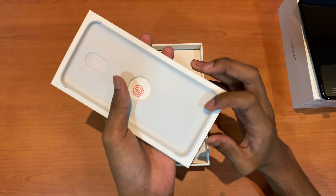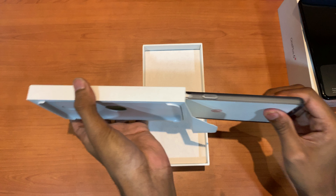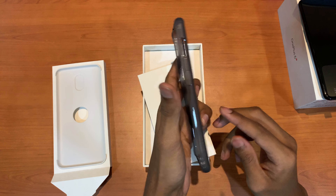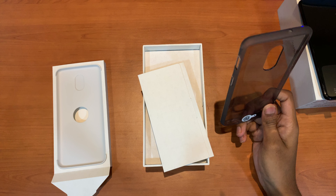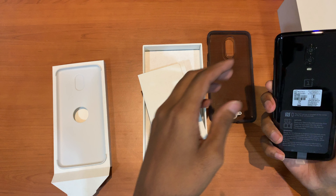So here we do have the case with a pamphlet. Thank God they gave the case because third party sellers don't give the case — they don't go on sale as soon as the phone arrives. So here's the case, let's put it on.